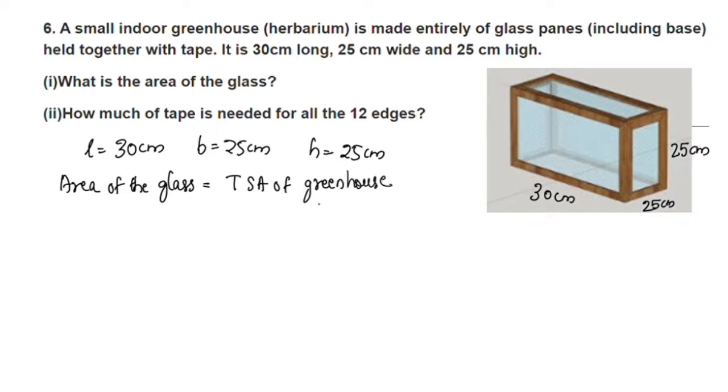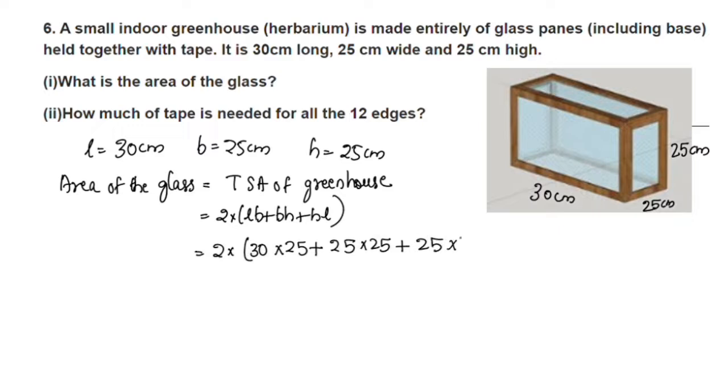The shape here is a cuboid. The total surface area formula for a cuboid is 2 into LB plus BH plus HL. We will substitute the values: L is 30, B is 25, and H is 25.